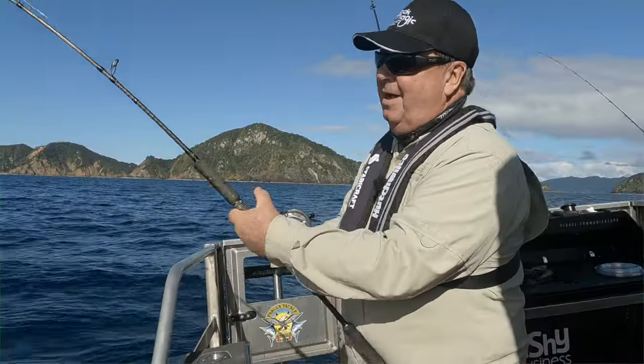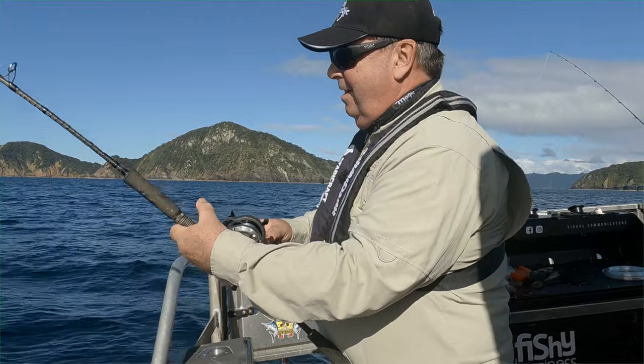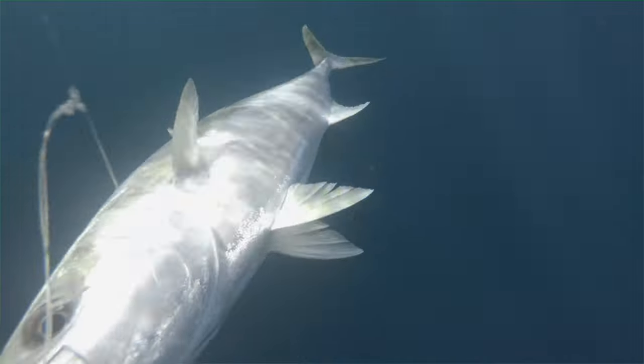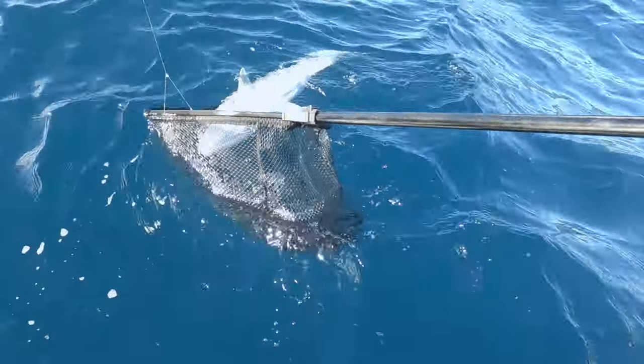I don't know what it is — I haven't felt any tail beats but I haven't felt any head shakes either, so it could be absolutely anything. That is one of the things with a paternoster or dropper rig in deep water: they will catch a variety of species. Oh, I can see some color down there — you're never going to guess what it is. I'll slide it up to the net.